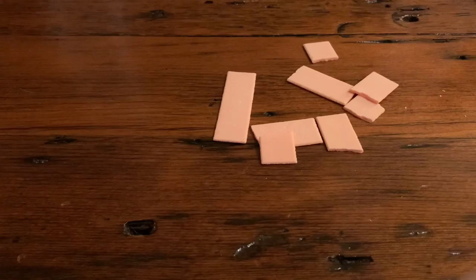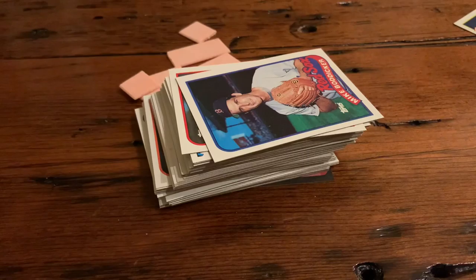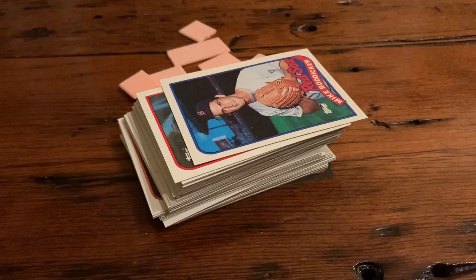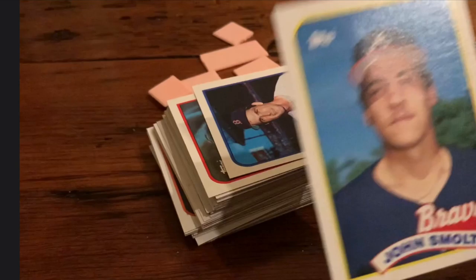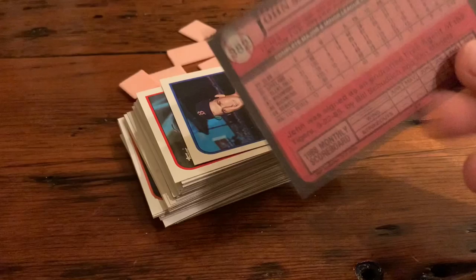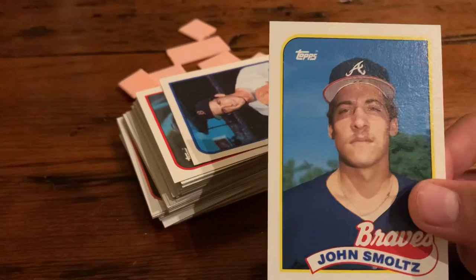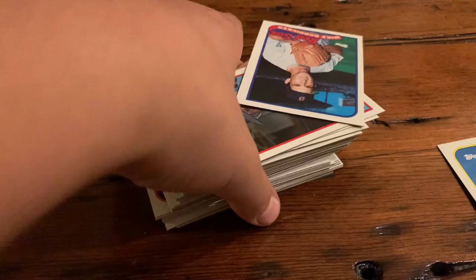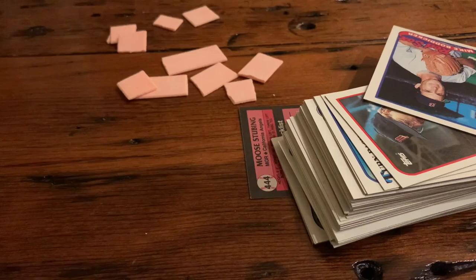We're going to total up the best cards from each team and get back to you with the results. One card was pulled that was worth 15 bucks just for the base card — it is a John Smoltz rookie card. We did not even know how to pronounce the name. The person who pulled it is my brother, so my brother is going to win this pack opening. He literally crumbled up every piece of gum he got — we have to respect this gum, it's over 30 years old, it's from 1989.